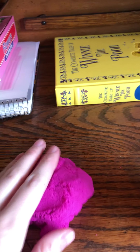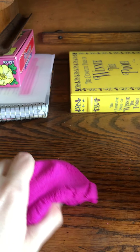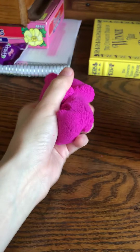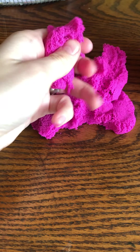Hey kids, it's Miss Amber. So this is not about a book or really a lesson — it's a sensory play item that I was given that I really wanted to show you guys. It's called kinetic sand. As you can see, it does look a lot like sand — it has that same kind of feeling.